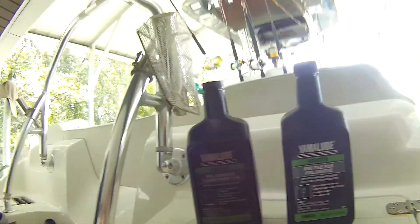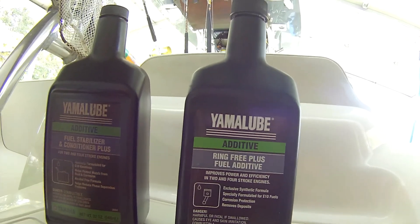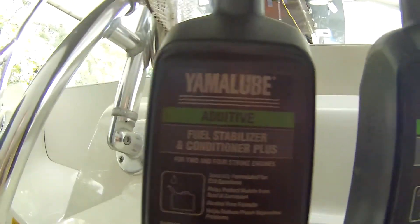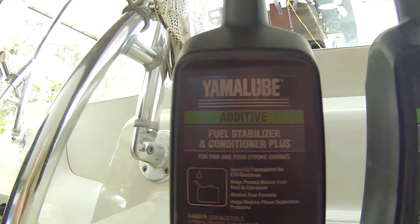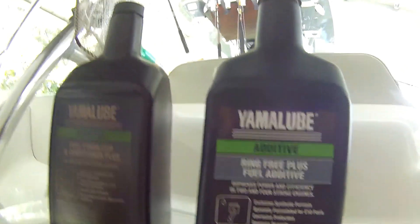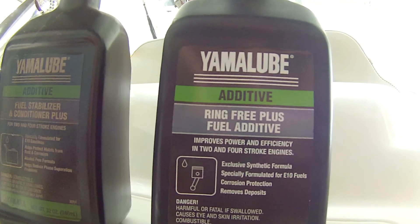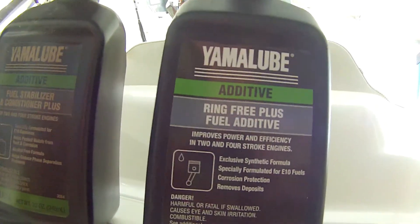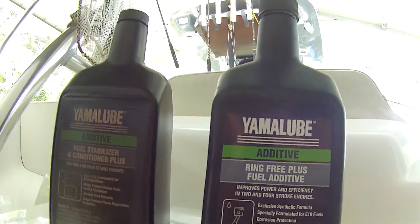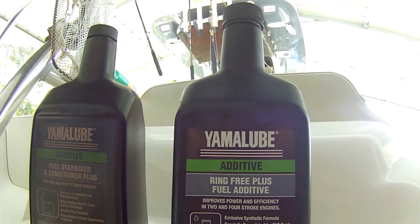The fuel conditioners I use are Yamaha Ring Free Plus additive and a fuel stabilizer and conditioner. When I first got the boat I had a full tank and I put one full container of each - I think it treats about a tank, maybe a little less depending on the size of your tank, but I wanted to really get a good amount in there for the start.